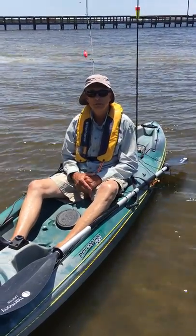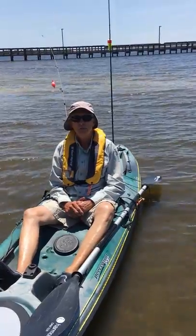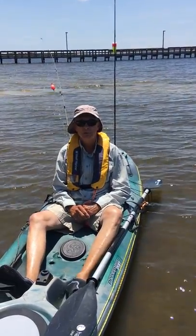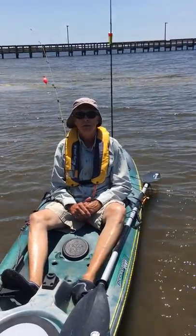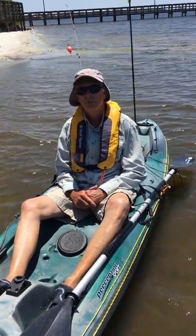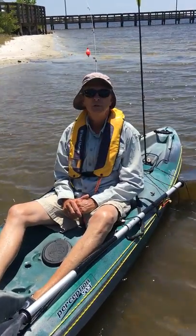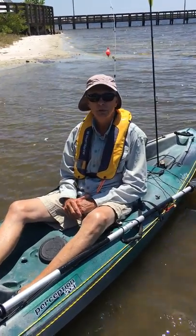Hello, Bob here, Kayak Fishing with Bob. I do kayak fishing trips, saltwater trips specifically, in the Charlotte Harbor area, Port Charlotte, Florida. This is Southwest Florida. I primarily fish in Gasparilla Sound over by Volca Grande.